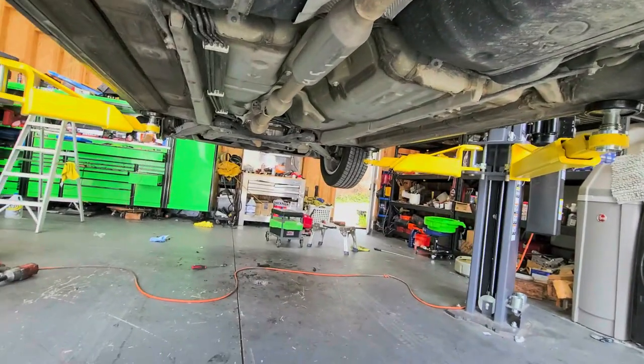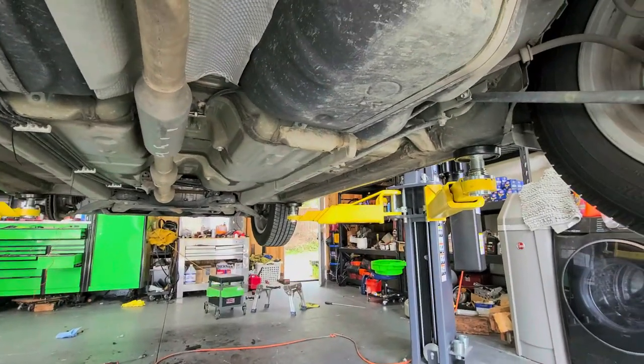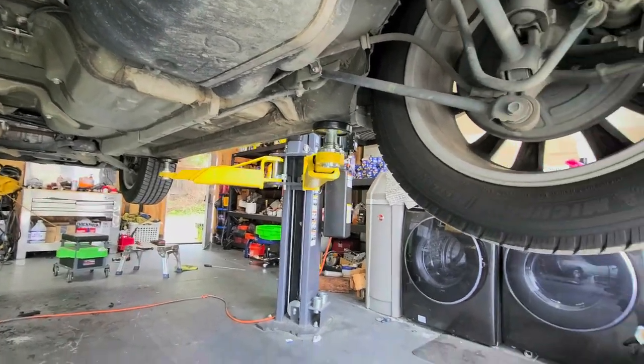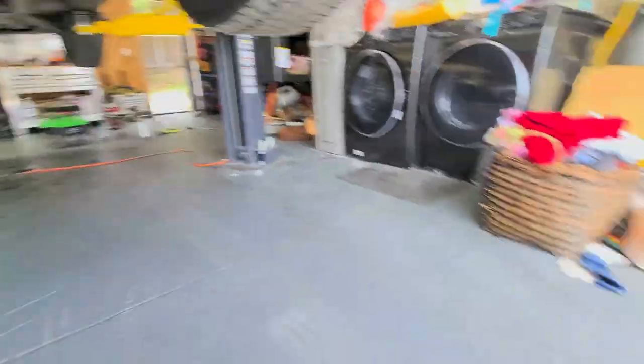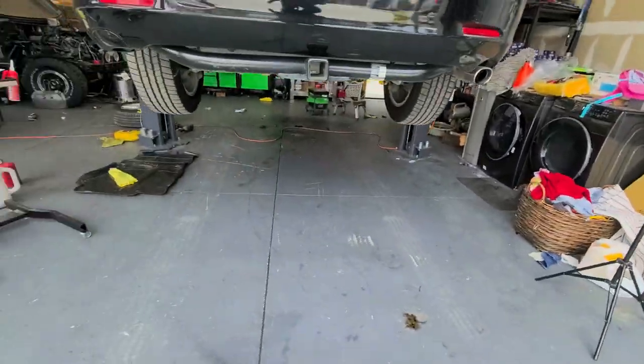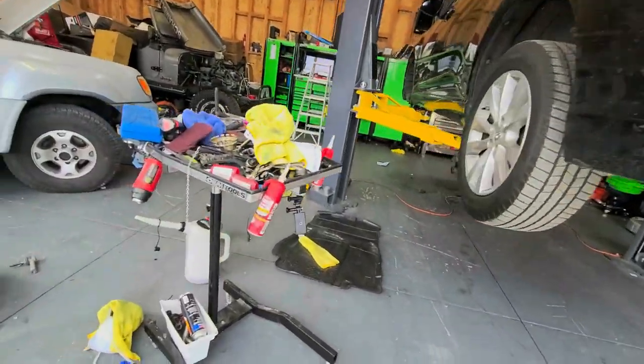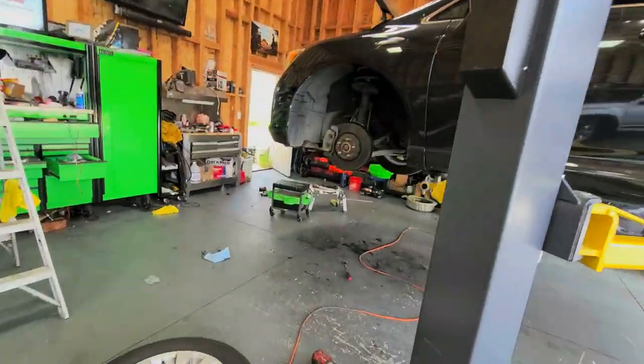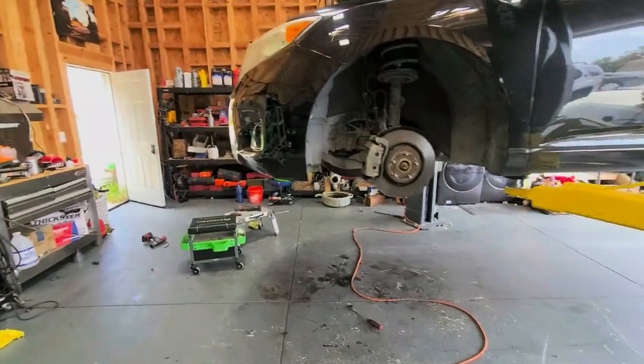Those spots will definitely be at the pinch welds. If you haven't already, give the video a thumbs up, comment down below if you have any questions, and hit that subscribe button for more upcoming videos. We're going to go ahead and start this video right after the intro.